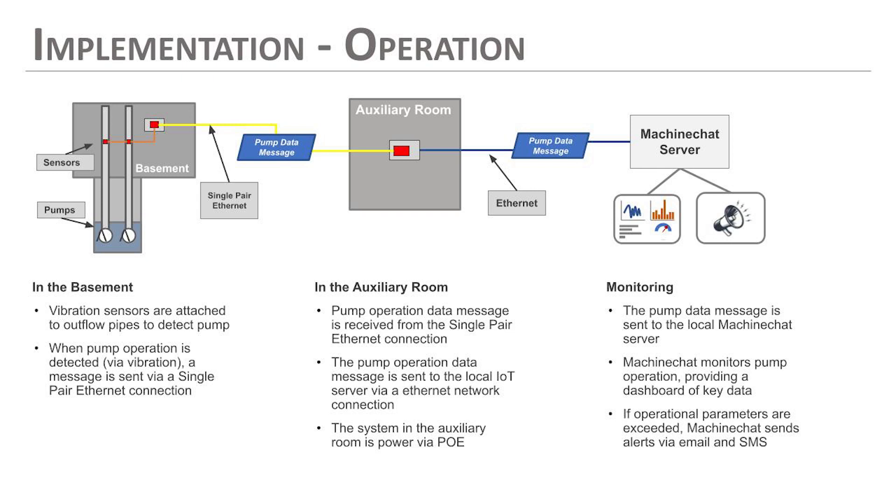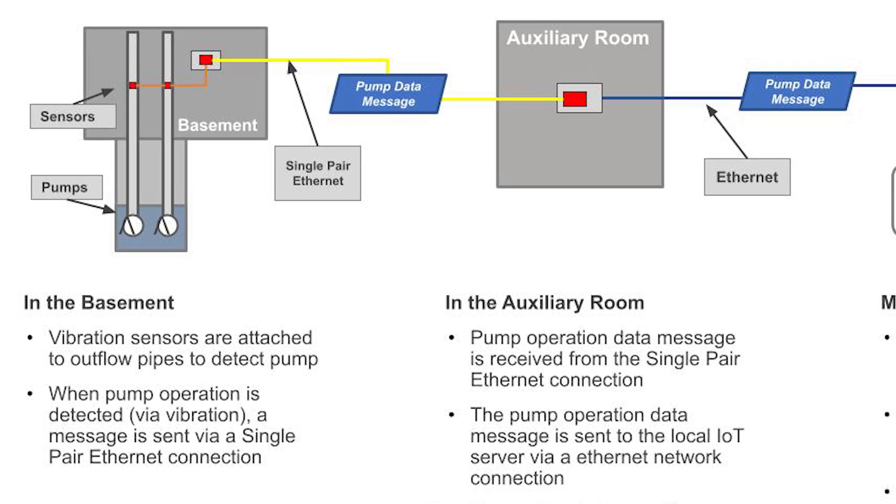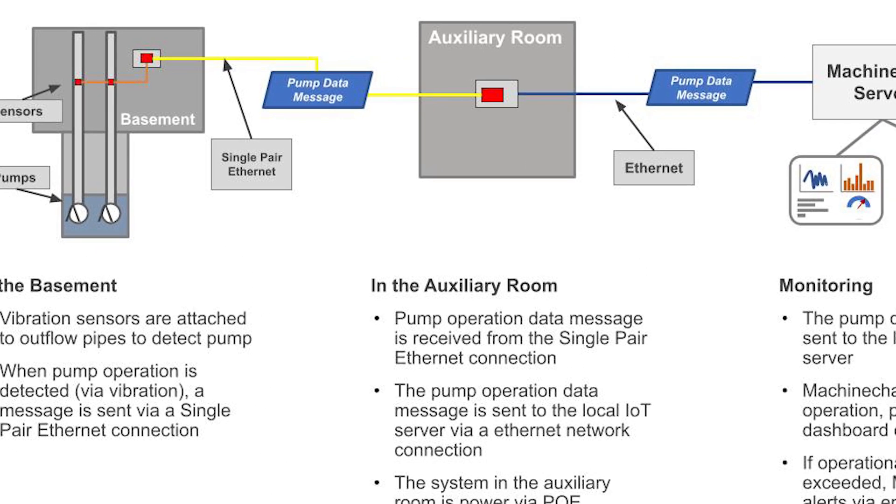In the basement, as we showed downstairs, we have a sump and two sump pumps running independently — one pump runs, then another, going back and forth. We've attached accelerometer sensors to the outflow pipes of each pump. As they're running, the sensors detect vibrations using very high-accuracy Qwiic-board vibration sensors. We use those to detect when each pump is running or not. That data is collected on our MicroMod single board downstairs, which has a single-pair Ethernet connection and an Artemis processor. We put a little LCD OLED screen on there to show when pumps are running. Data is collected at regular intervals, put into pump data messages, and sent across single-pair Ethernet up to a location with corporate network access.